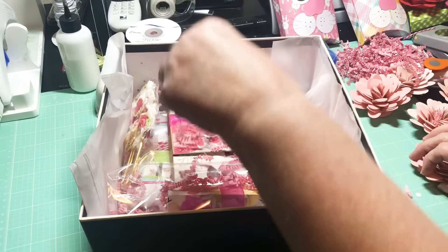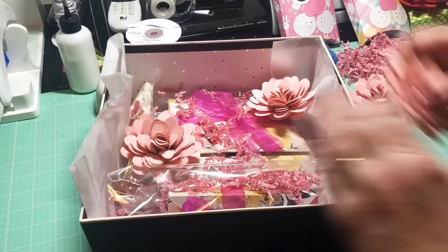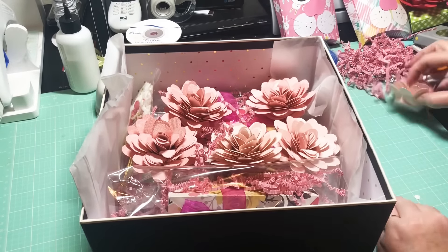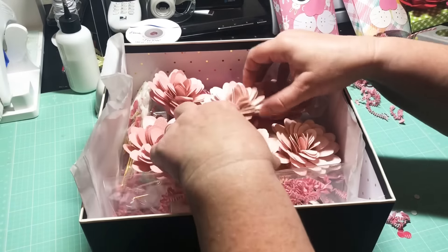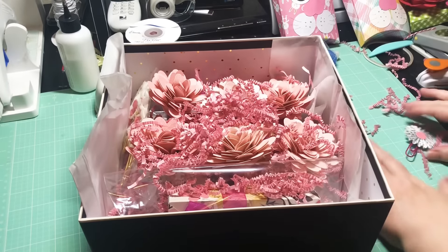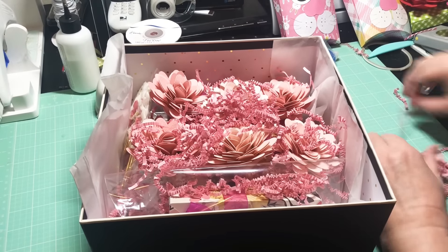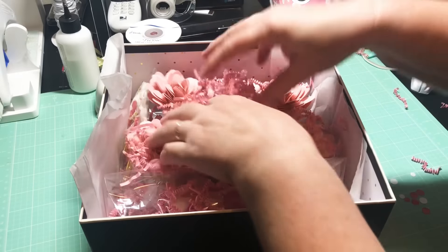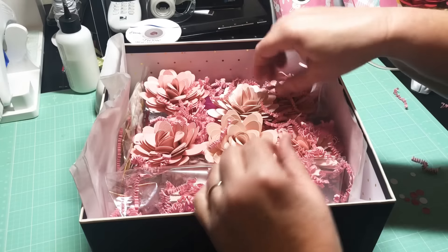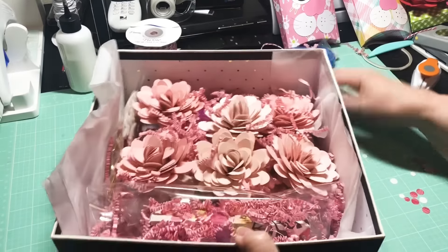I've made a bunch of pink flowers — one, two, three, four, five pink flowers — and I'm just going to put them in here. What a pretty box this will be! I'm going to add the shred on top. I really think it's pretty, and that was what I was going for — very springish, very pretty. I think she's going to like it. Now I'm going to get this all wrapped up, addressed, and get it in the mail. How pretty is that y'all? So pretty!